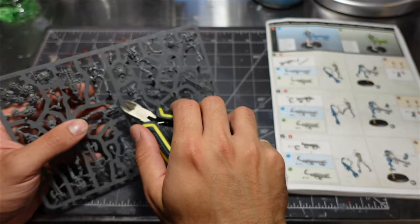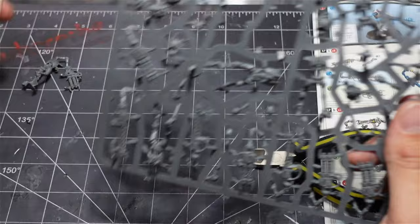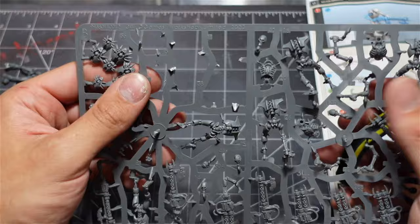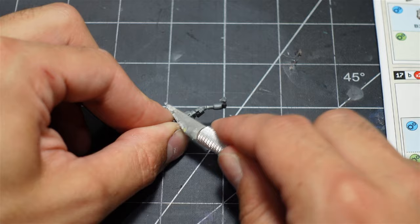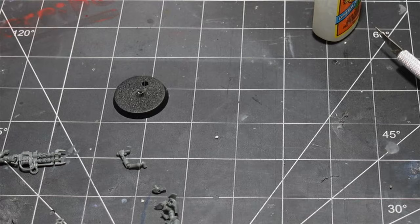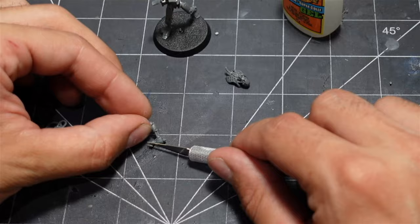You really got to follow the directions here because each of these Warriors has certain parts due to the push-fit nature and they all got to go together a certain way. Went ahead and clipped all the parts out, cleaned up any sprue marks, shaved down any mold lines. Now I just poked them in the base for now — we're gonna come back to these bases in a little bit. Then I glued the head to the chest and cleaned up the little part of the gun so that it fit in the slot nicely.